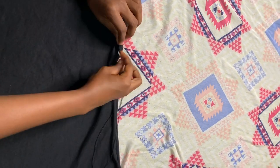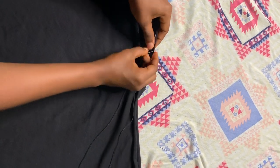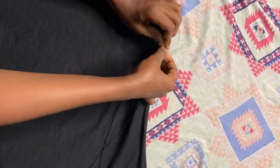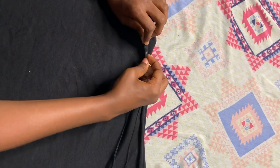I'm sewing really tiny stitches and I'm using a black thread so it doesn't show — the color doesn't show when the dress is done. I'm folding really small, I don't think it's up to half an inch what I folded.